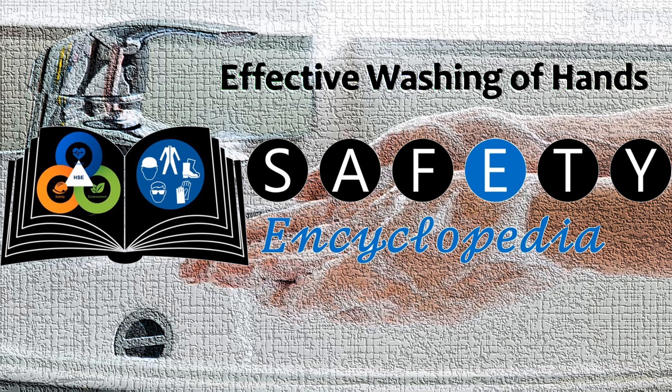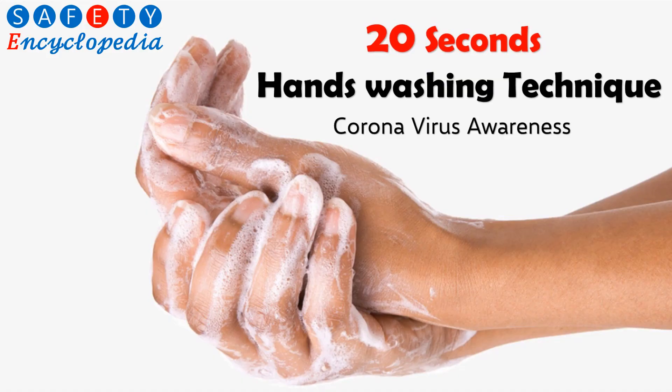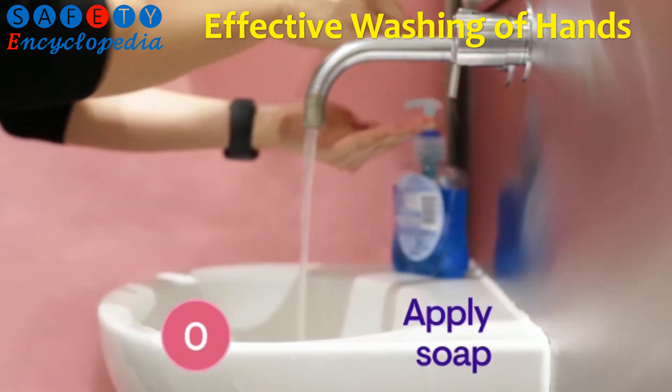A public service message by Safety Encyclopedia. Wet your hands with water and apply soap.